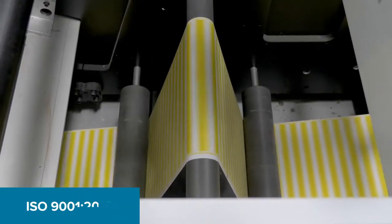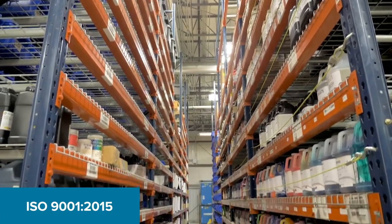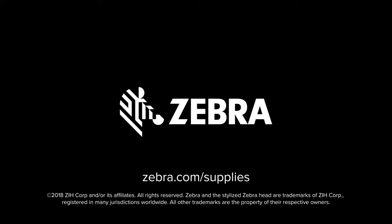Another important thing to note is that Zebra is certified to ISO 9001-2015. Throughout the entire converting process, there are up to 23 different quality checks performed. To learn more about Zebra certified supplies, visit Zebra.com/supplies.